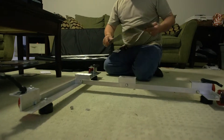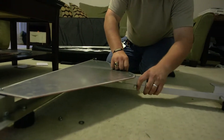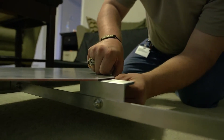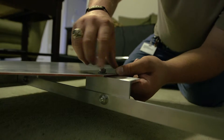The platform attaches next. The side with two holes goes here, and the side with one hole goes toward the single side of the rail. All the attachment points for the platform are the same as before: nut, washer, screw.